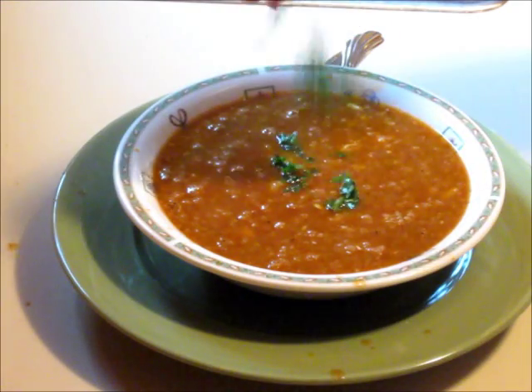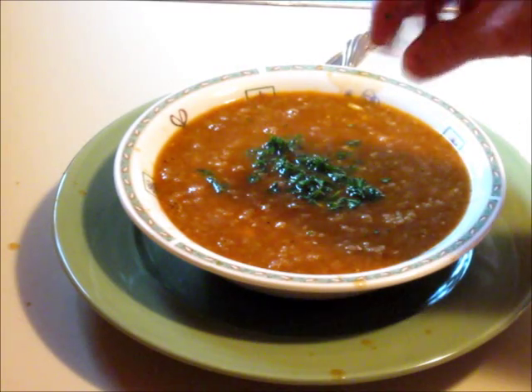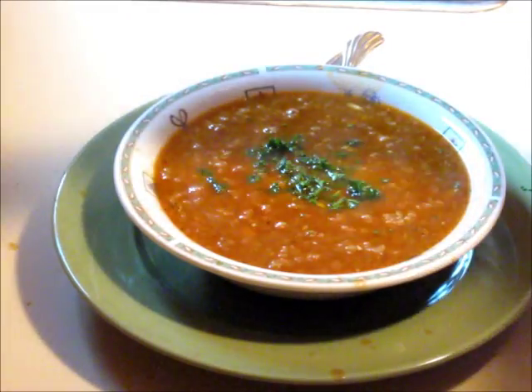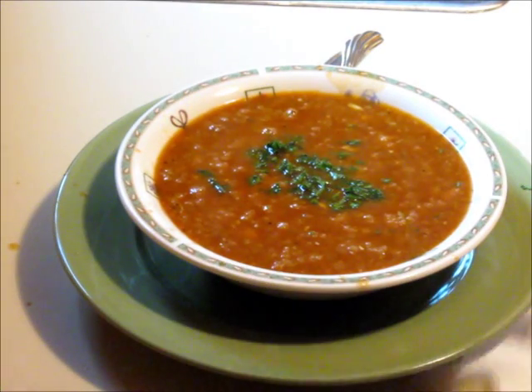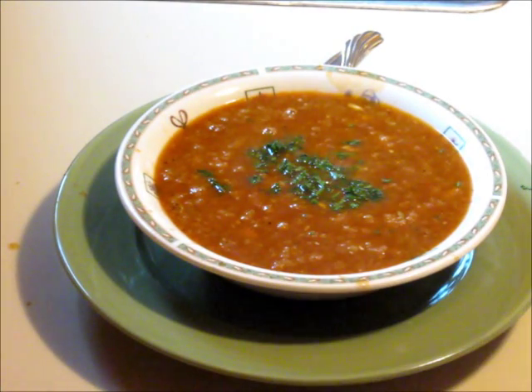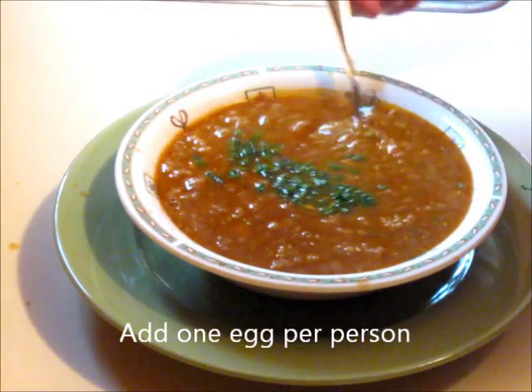And this is what the parsley was for — a little garnish on top. Now, what was also traditionally done: if you have an egg, you break it open, try to keep the yolk intact, and slide it into the boiling soup in the pot. You end up with a poached egg with your soup for a little bit of added nutrition and flavor.